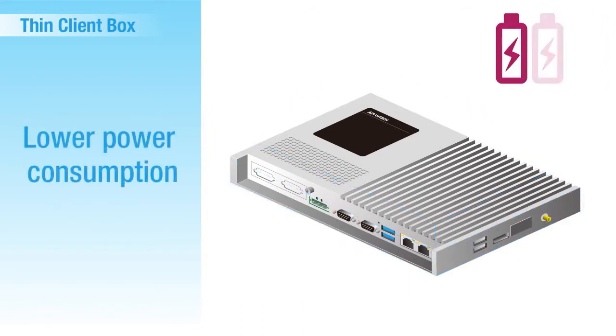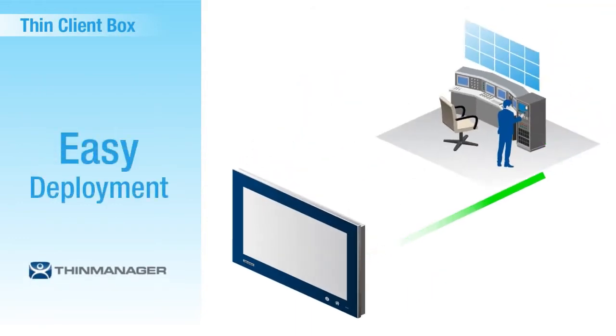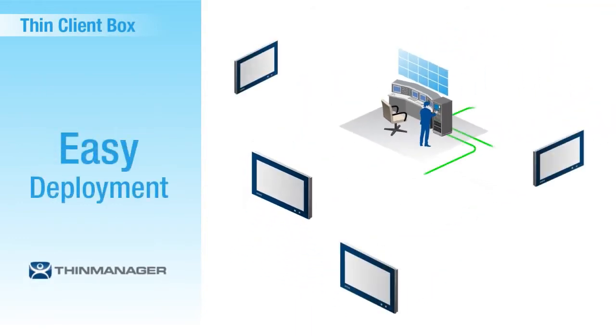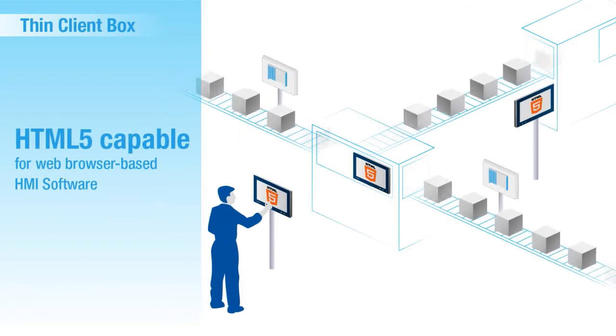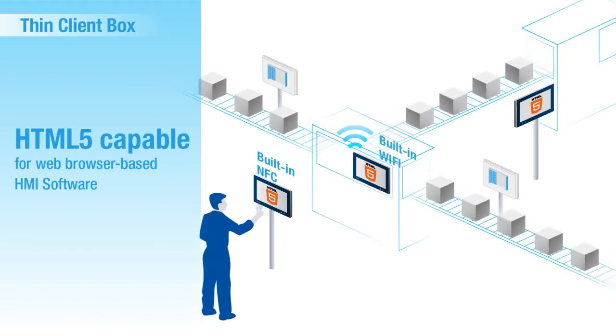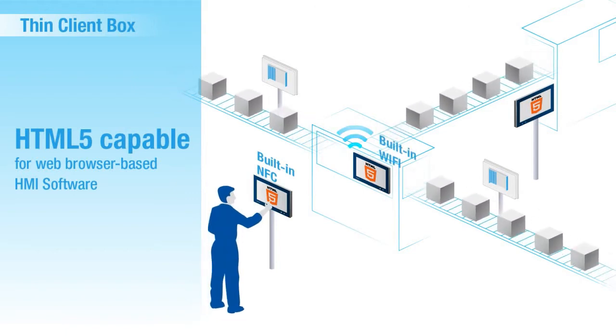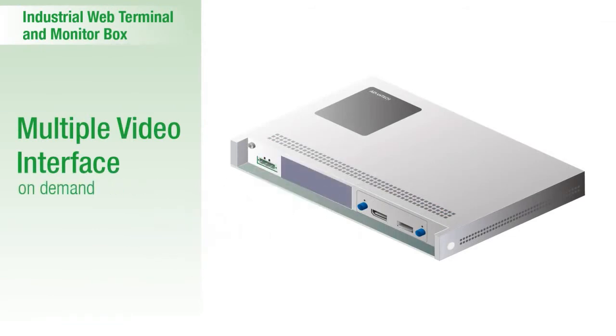For the thin client box, its compact and slim design offers space savings and reduced power consumption, satisfying green requirements. The thin client architecture enables easy deployment and centralized device management, as well as data security. HTML5 capability facilitates cross-platform applications. For wireless communication, a Wi-Fi/NFC antenna is built into the front panel, eliminating the need to alter the original cabinet design.